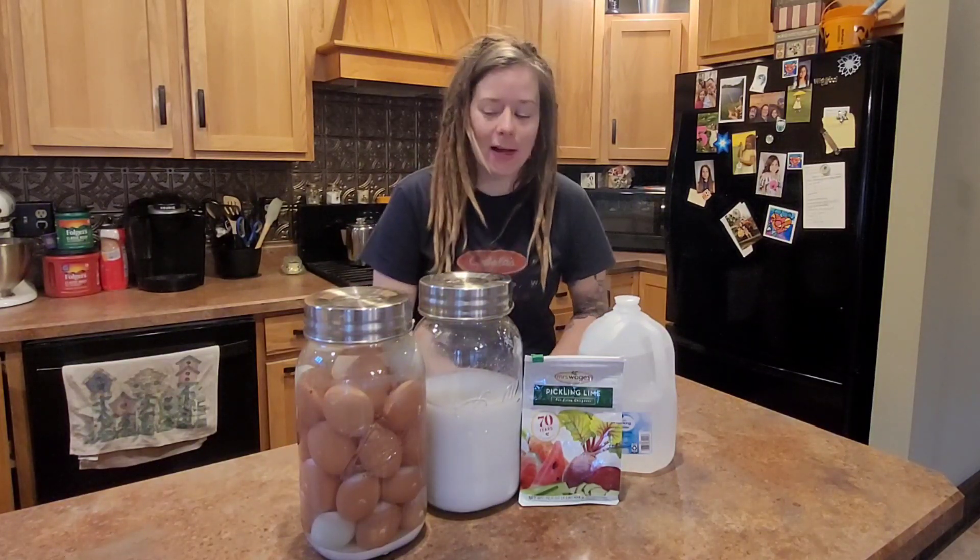That being said, it's a simple solution. You can add to your solution for several days or weeks at a time. It took us probably somewhere in the realm of two to three weeks to fill this up. It's spring here and it's been wet a lot, so we don't get a whole lot of clean fresh eggs.